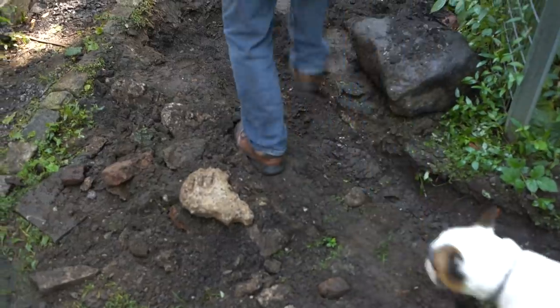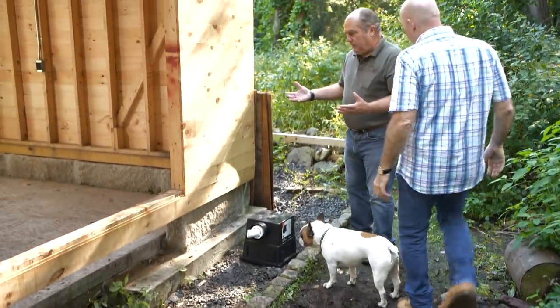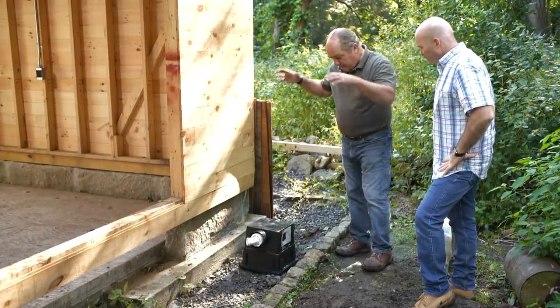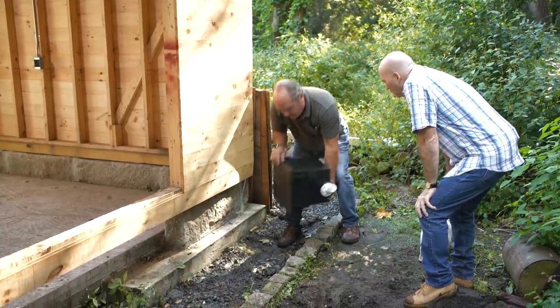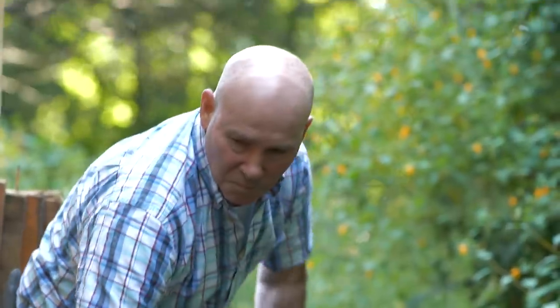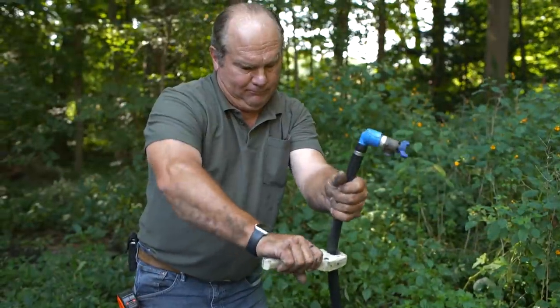Water will come along here and we'll get into the building. Now on the drain, technically we could just let it go to daylight — have it come out through the building and splash on the gravel. But I'd prefer to hide it. So we're going to put this catch basin and turn it into a little dry well. We'll put this right here, bury it down below grade, and then we'll run our drain into it. So you could start by digging this and getting it underneath, and I'll run the water line back and we'll meet inside.